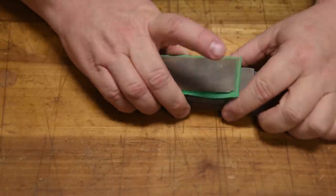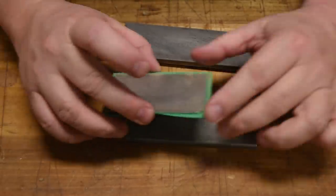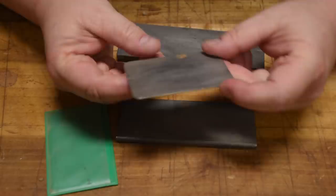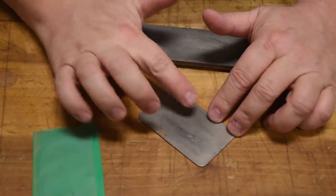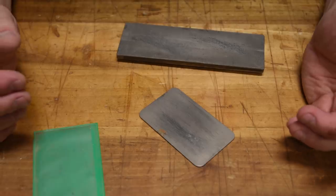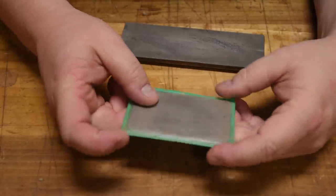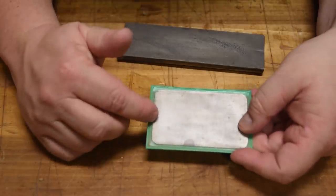Every woodworker has to sharpen their tools, and these are some of the most commonly used sharpening aids I use. A simple card scraper like this — it's diamonds, very fine. I use the fine one the most. It's nice because if you're at the workbench and just want to re-hone a chisel, you can do a few strokes, then stroke it on a piece of leather and get back to work. Really quick and it just fits in your pocket. On Amazon you can get three or four different grits of this diamond stone for $20 — an awesome stocking stuffer.